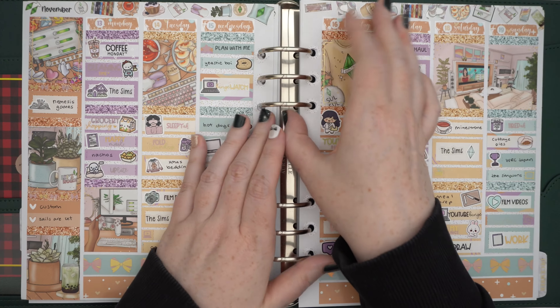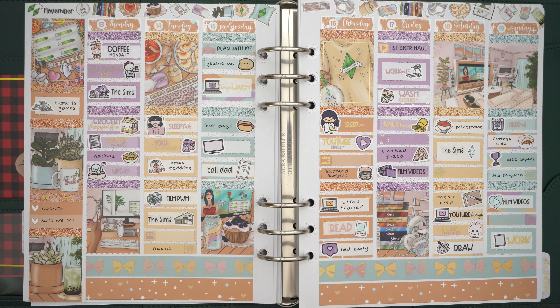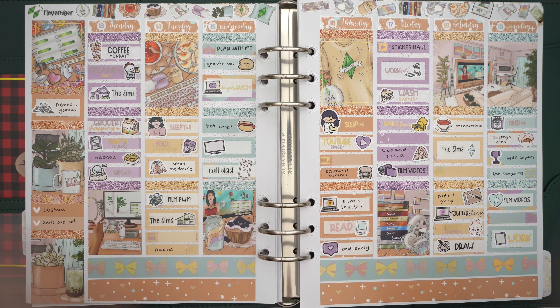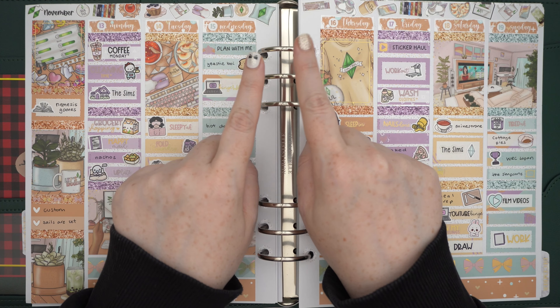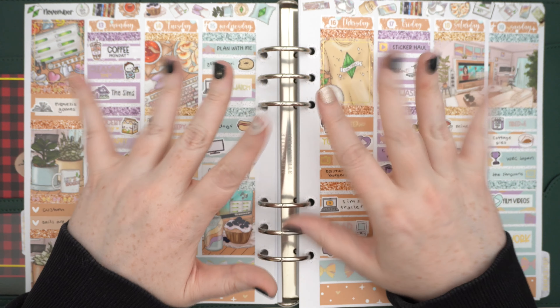If you liked it don't forget to give it a big thumbs up, and don't forget to subscribe because it is planmas and there will be more videos every day through the 25th, including more plan-with-mes after this one. I hope you have a wonderful day and I'll see you tomorrow. Bye bye, I love you!